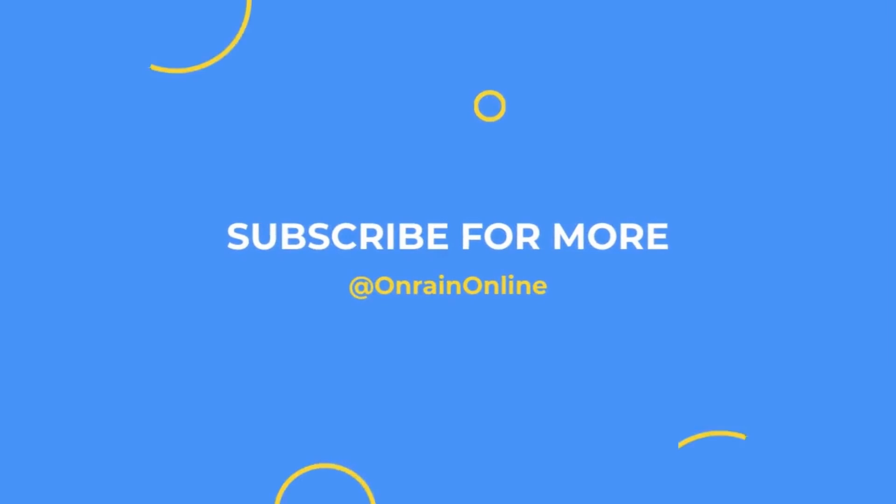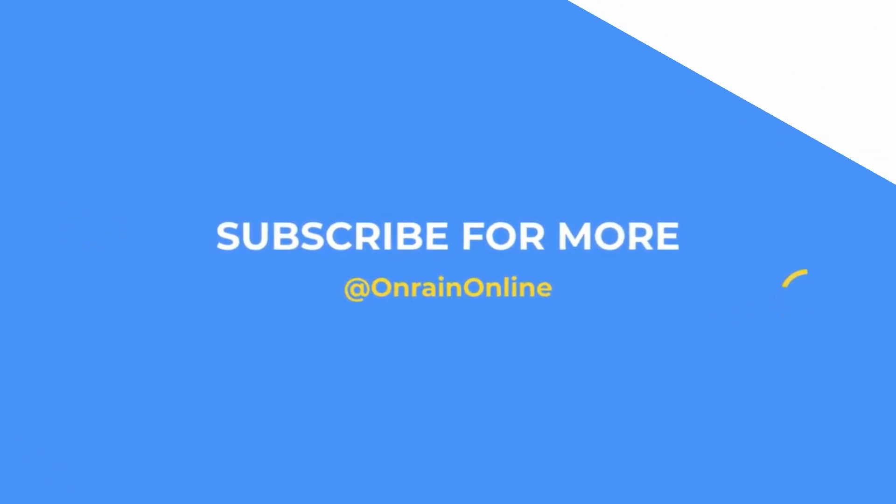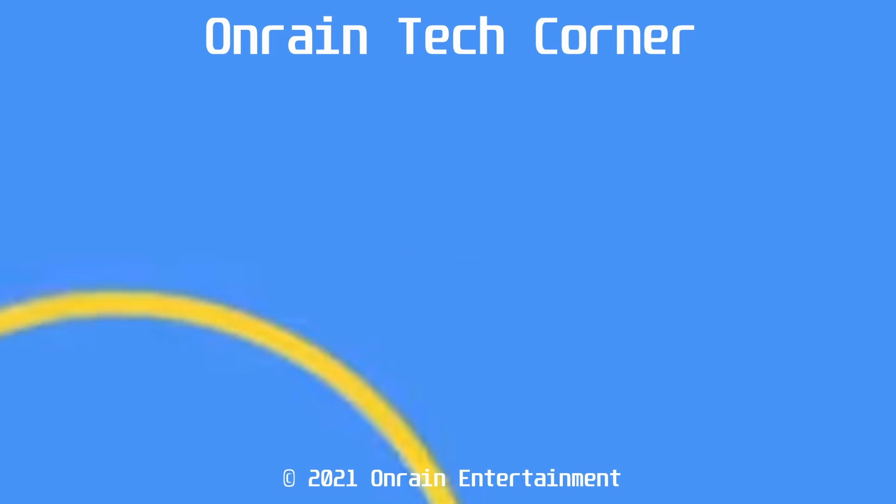It's going to be a great update. Hopefully you will subscribe and hit that bell icon to get updates for when we make future videos. We'll see you in the next video, everybody.